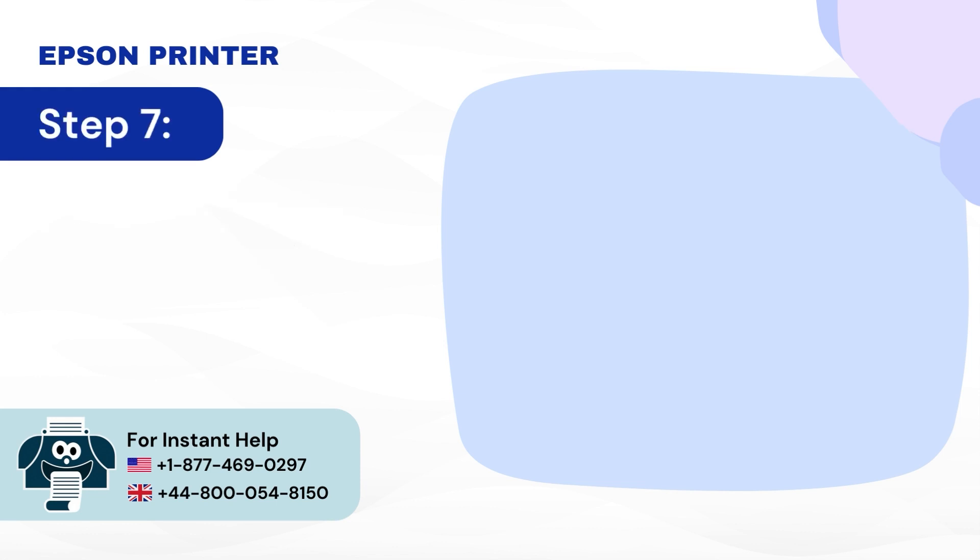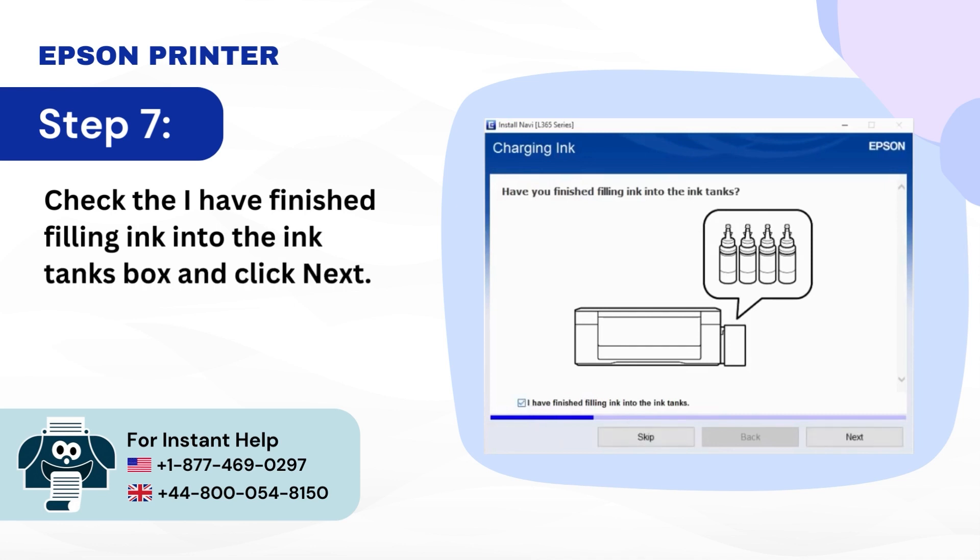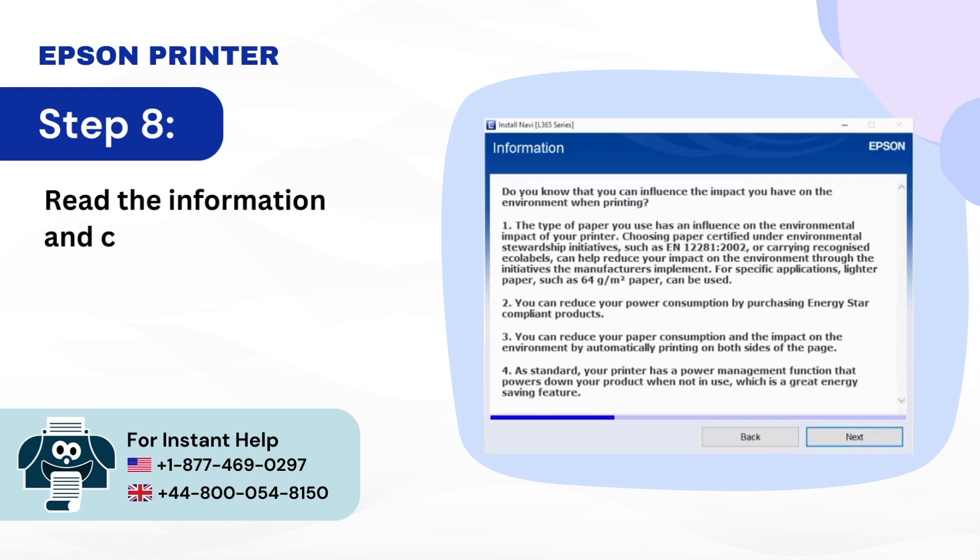Step 7: Check the 'I have finished filling ink into the ink tanks' box and click Next. Step 8: Read the information and click Next.